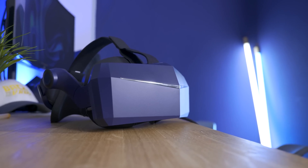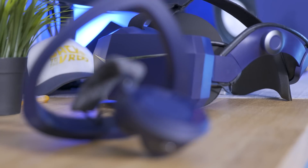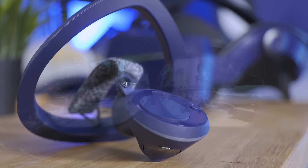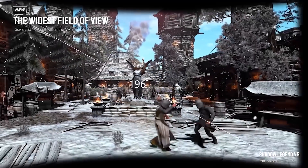Hey, welcome to the VRtech channel. Newegg sent over the top-of-the-line Pimax 8K X — the ultra-high resolution VR headset from Pimax — along with their new Soar controllers. This is the headset with an ultra-wide field of view of 200 degrees diagonal.